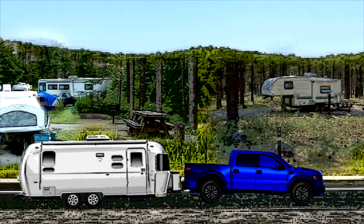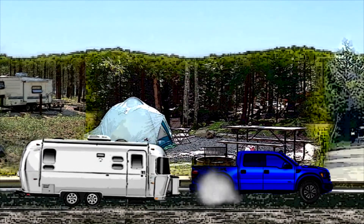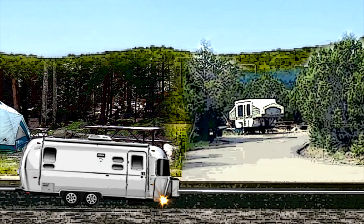Airstream song, Airstream song, cruising to the campsite singing our song. Airstream song, Airstream song — we are Airstream Nerds.